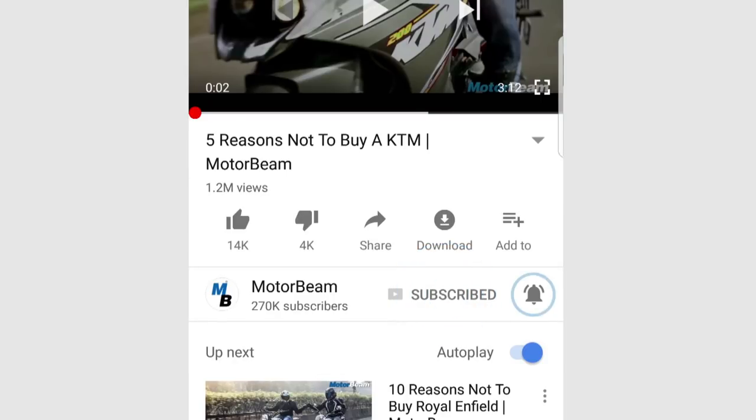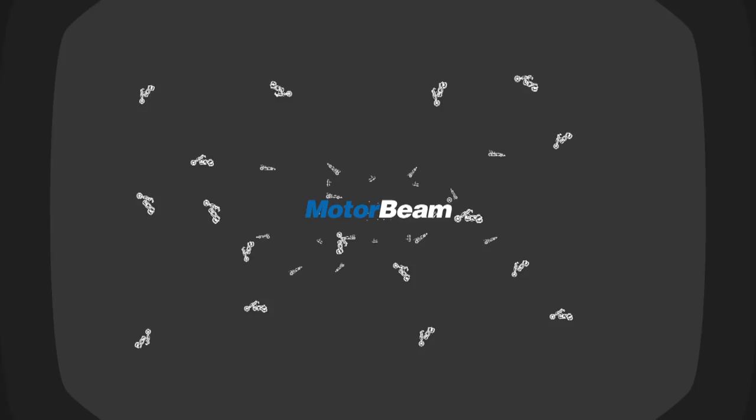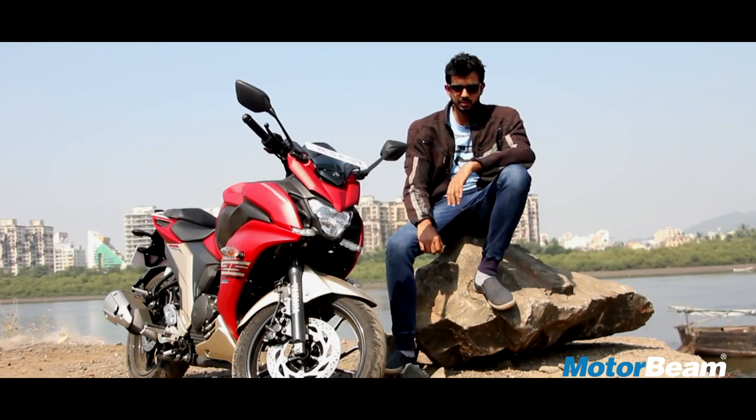Subscribe to the MotorBeam channel, click on the bell icon and hit that like button. Hi guys and welcome to MotorBeam.